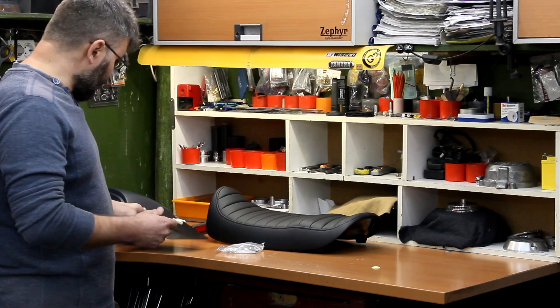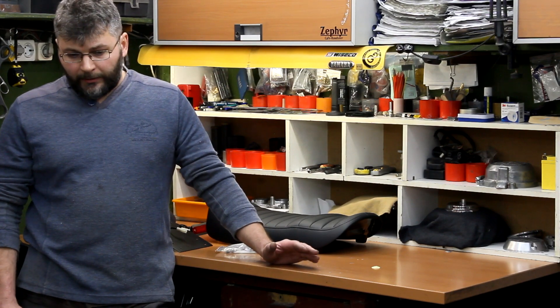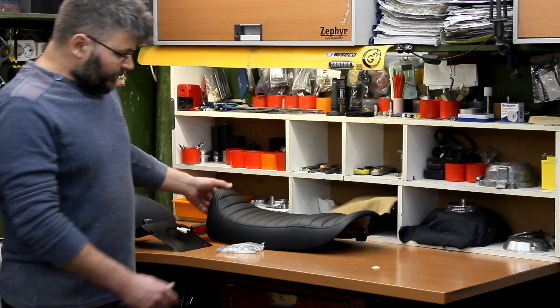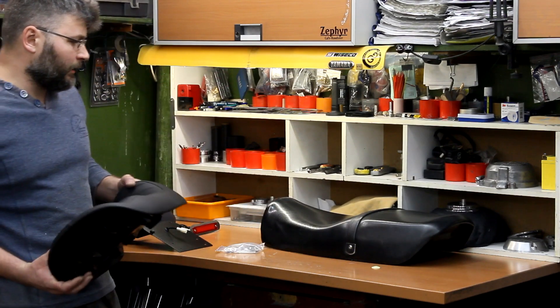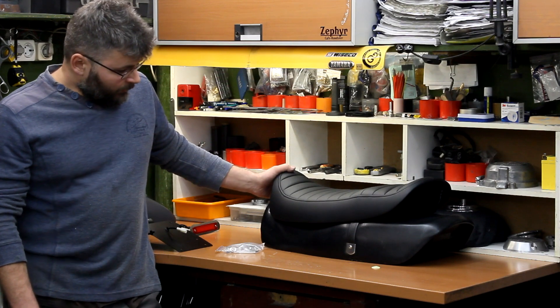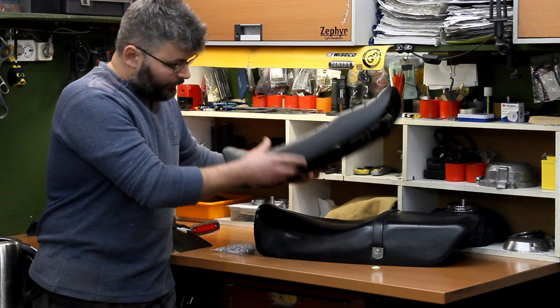With a type approved daylight, type approved license plate light, and a steeper license plate holder, our kits passed technical controls in countries like Germany. However, they passed this control only as single-seater motorcycles. The thing is that Germany requires a seat longer than 60 cm to be classified as a two-seater. Our seat is 54 cm long and shorter than the original Zephyr seat, which has 63 cm of length. Our seat is shorter, but it's also more accurate, neat, and has great design.